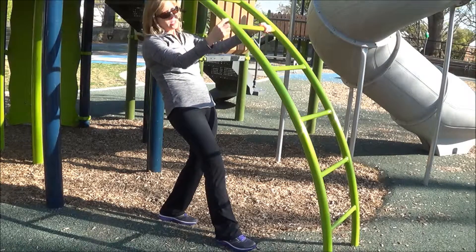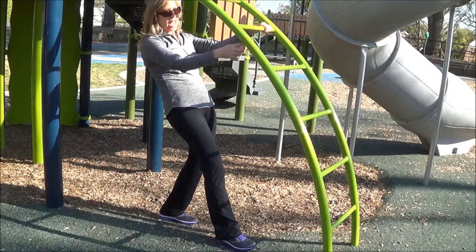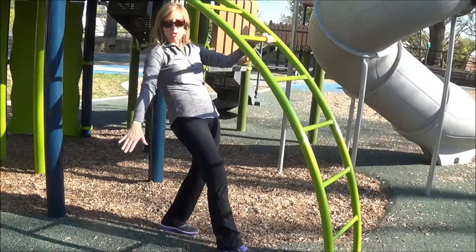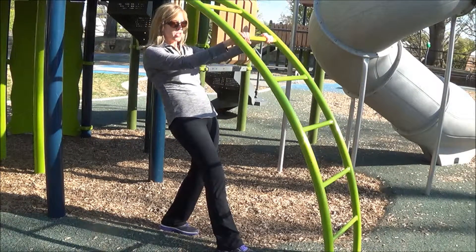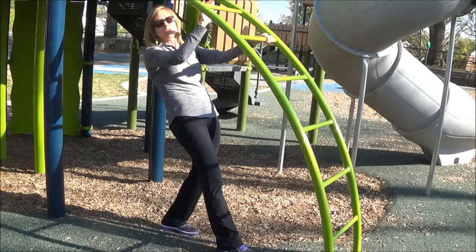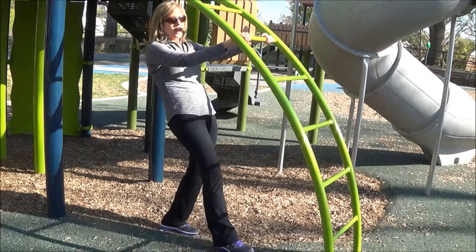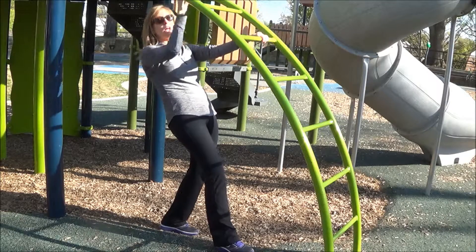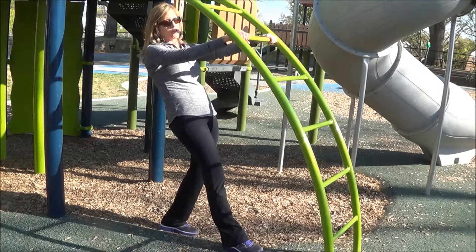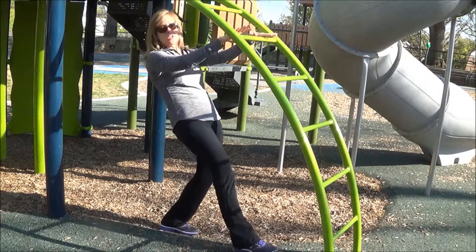So if you have any type of a piece of equipment at the playground that's like a ladder, or even if you've got those uneven bars, if they go a little bit lower, that would also be good to use. What's also nice is that you have different rungs that give you different heights, so that as you get stronger, you can go a little bit lower, a little bit higher, and give yourself a challenge.